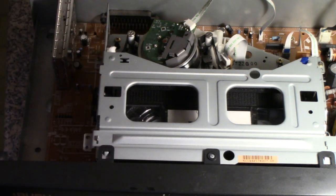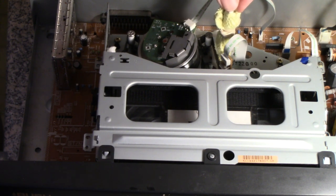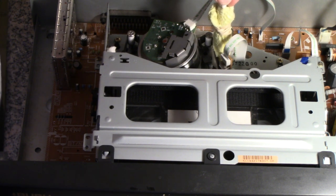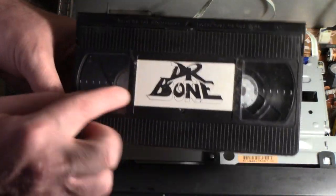Now I'm going to try it with the tape that I want to digitise — the Dr. Bone tape. I'm fairly happy it's not going to destroy it. I've still got the pad in there from before, but I'm also going to use the swab with some fresh isopropyl on it. I'm fast forwarding the tape and just resting the swab against it — I can feel the tape vibrating the swab, so I'm not pushing too hard but it's definitely touching. The tape is not destroyed — and now comes the fun part.